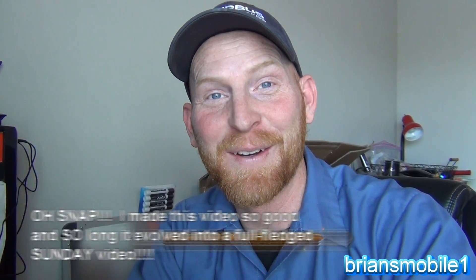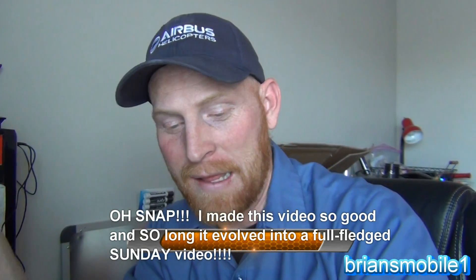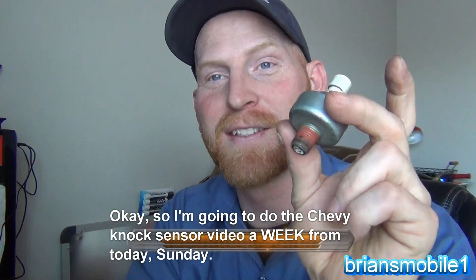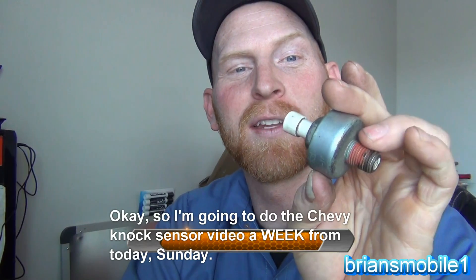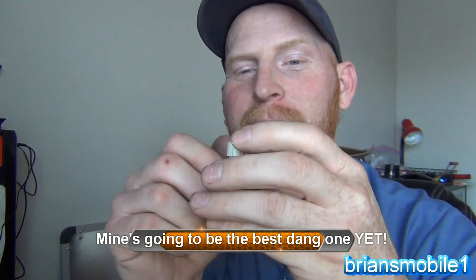Hi, I'm Brian and it's Wild Card Wednesday. It's a video where I do whatever I want once a week. I do a nice polished video on Sunday, and on Sunday it's going to be on knock sensors — how to put one in on a Chevy. While there's already a bunch of videos on that, I'm going to see if I can add some value to it.